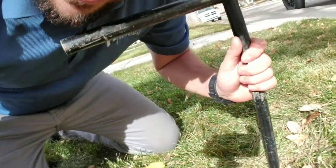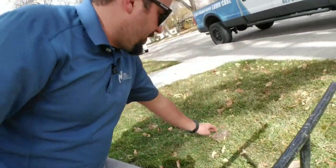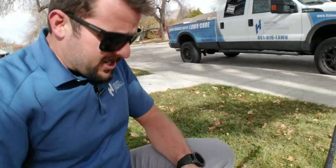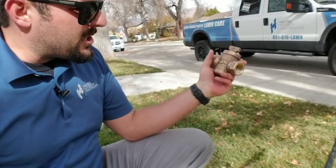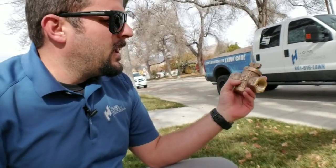That's a good indicator to know that there is a leak still going on. However, I brought another valve just to show you what is going on here, because there's actually nothing wrong with this stop and waste. Here's what's in the ground — these are generally three to four feet down deep.